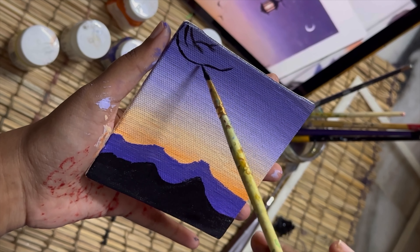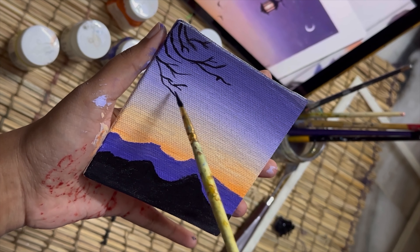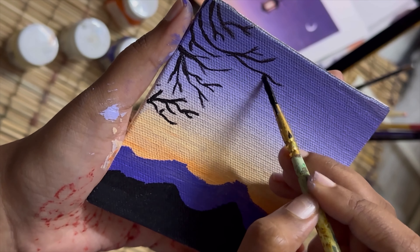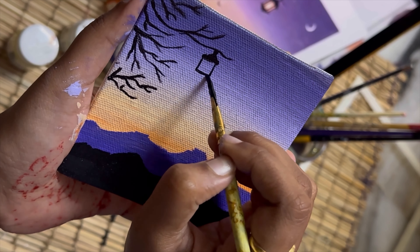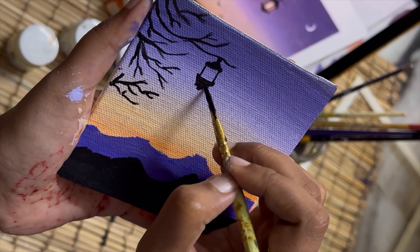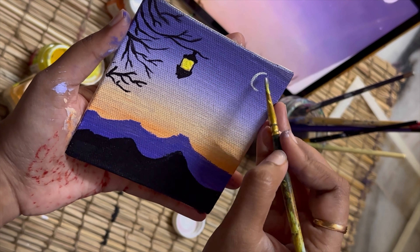After this, I'm drawing some branches using very light pressure on the canvas in a freehand style. I'm also adding a lamp on the branch to show it lighting up after sunset — like the first lamp to light up after sunset, which gives a good-vibes feeling. You can add this detail or skip it — it's your choice.